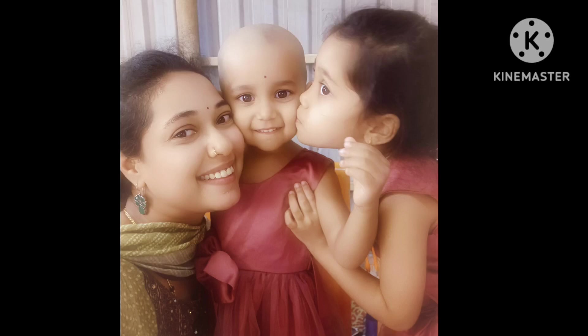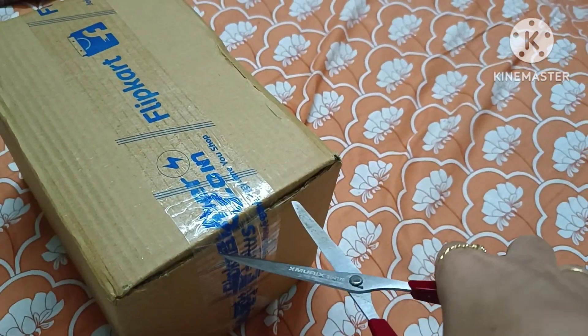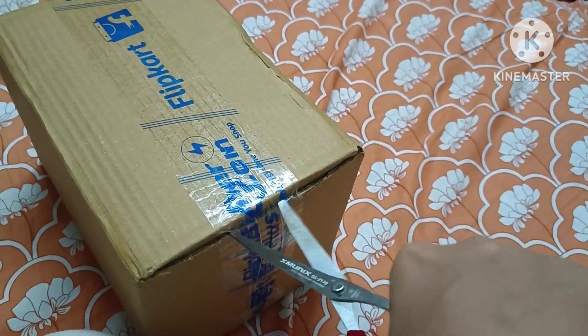Hello! Welcome to Vaishwabi Corner. In this video, you will see all the products from Flipkart for unboxing. I will review all products.